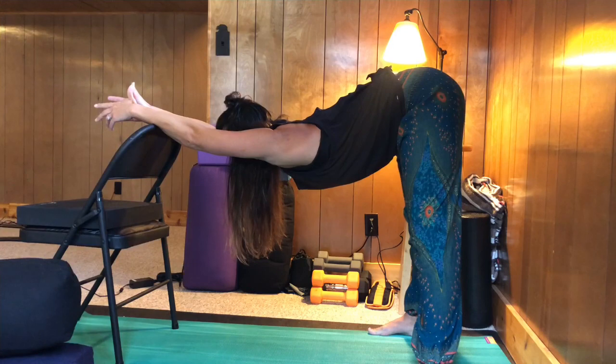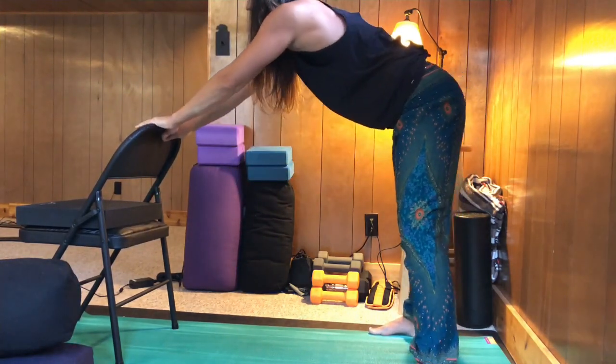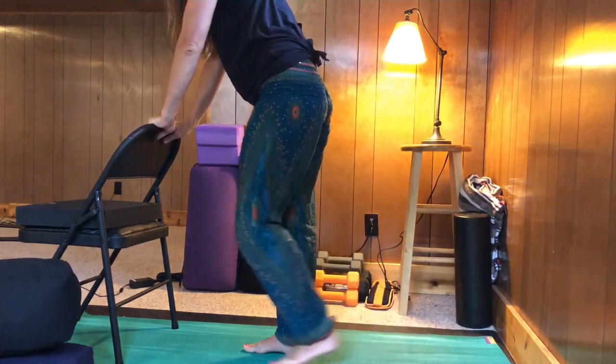To carefully come out of this pose, gently place one hand and then the other on the back of your chair. Stand up and walk your feet to your chair.